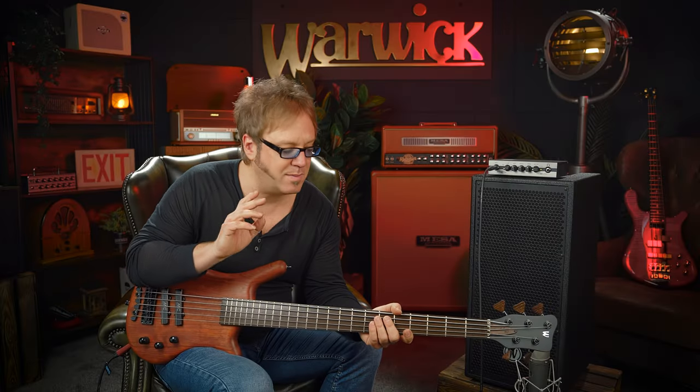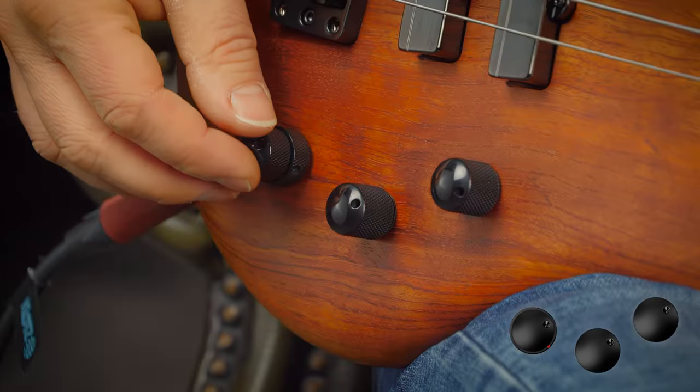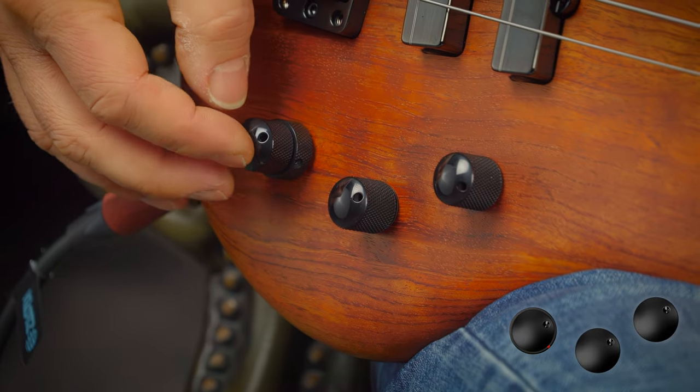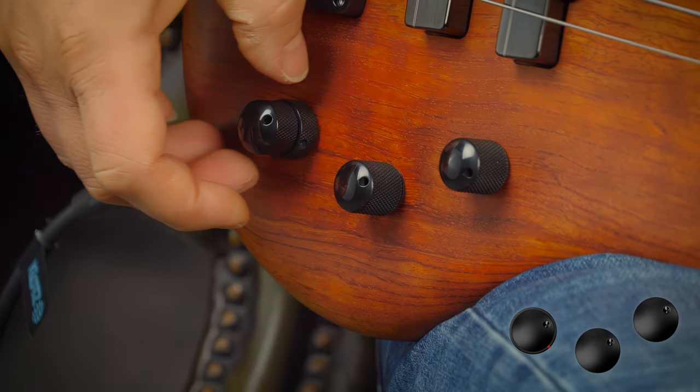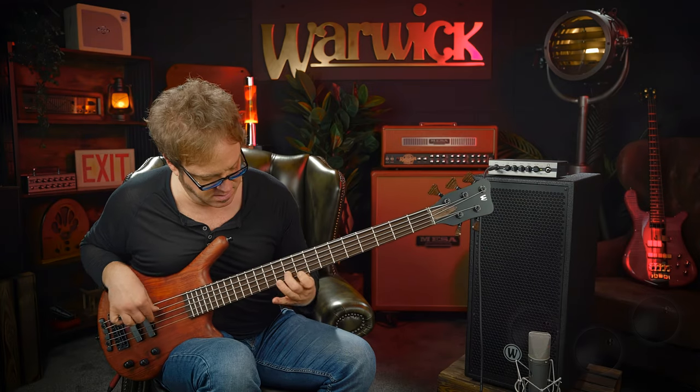Here's a playing example to show you how even this whole thing sounds. I have both pickups on, treble is at zero — right in the middle — and the bass is boosted just a tiny little bit.